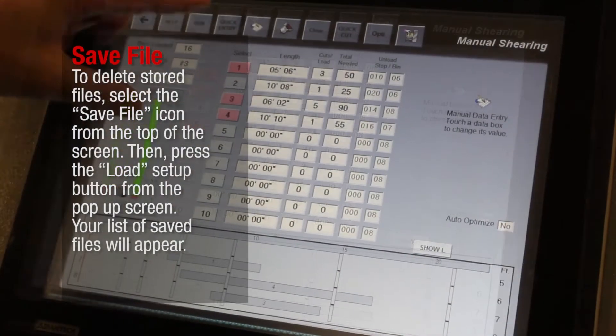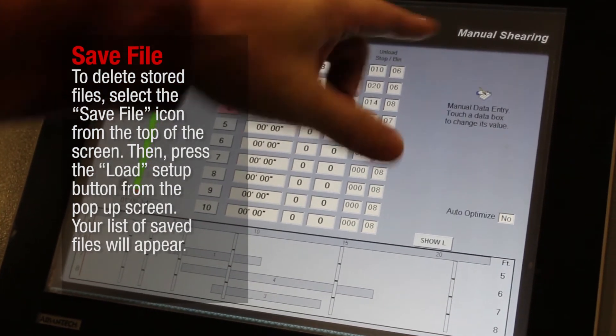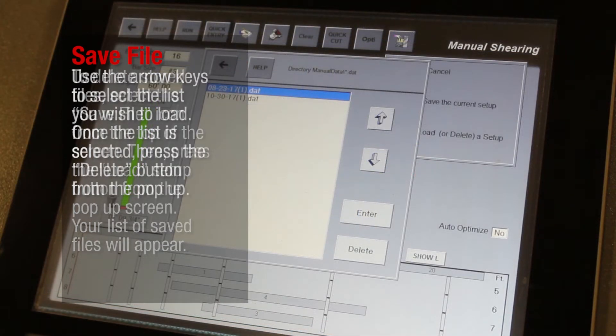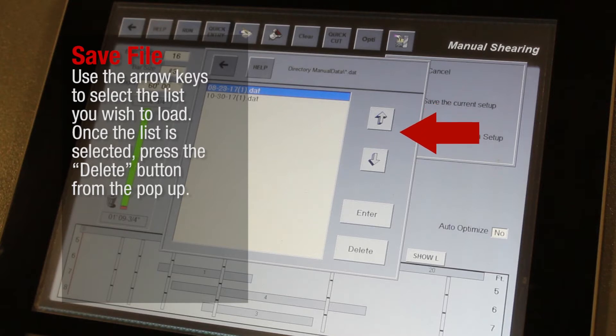To delete stored files, select the Save File icon from the top of the screen, then press the Load Setup button from the pop-up screen. Your list of saved files will appear. Use the arrow keys to select the list you wish to delete. Once the list is selected, press the Delete button from the pop-up.